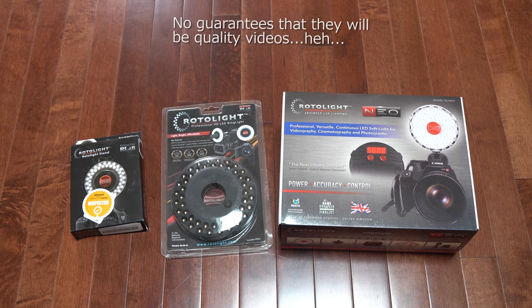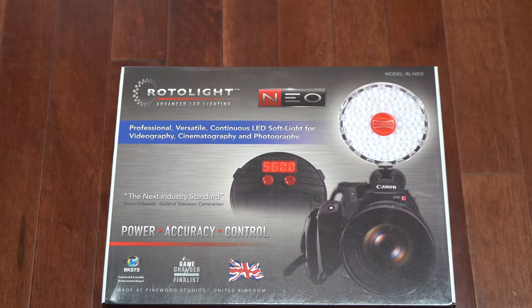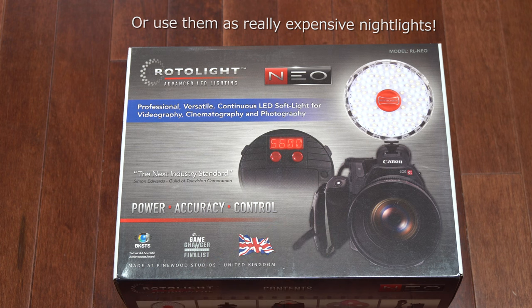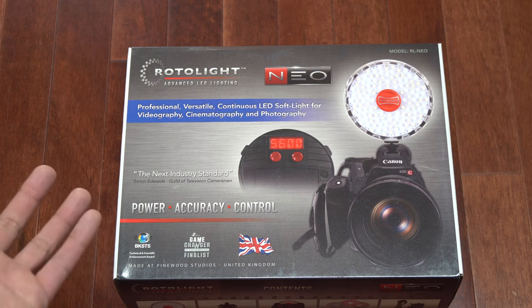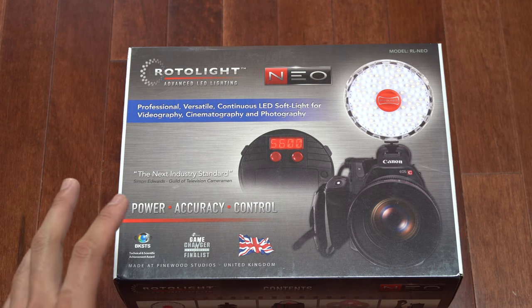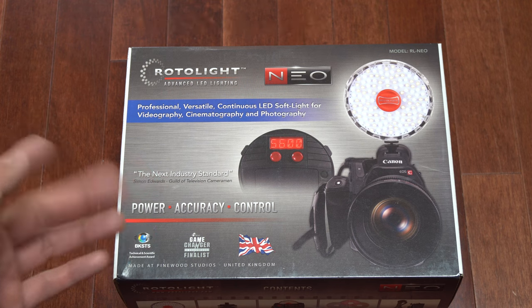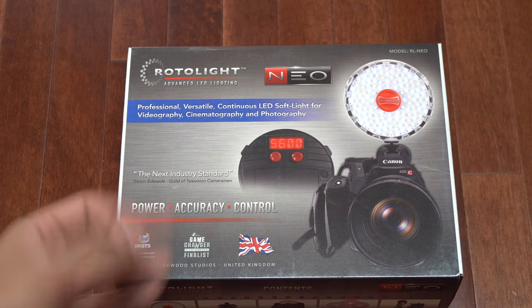Let's start with the Neo. For those of you who don't know, Rotolite makes some pretty interesting LED lights for photography and video. Here's an example mounted on top of a Canon. It's much better than traditional LED lights because Rotolite uses a non-flickering LED. This is important because LEDs can flicker out of frequency — if your shutter speed is high enough, you'll see a flickering effect, which you really don't want. You see it a lot in car videos where the headlights appear to flash on and off.